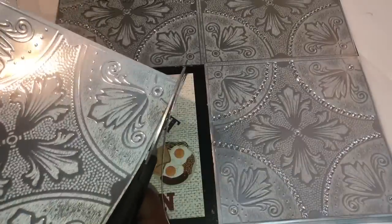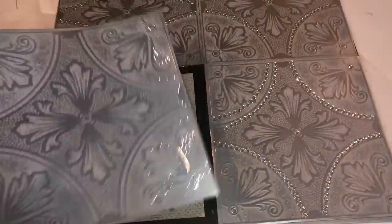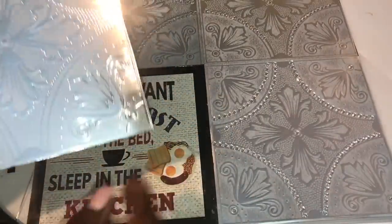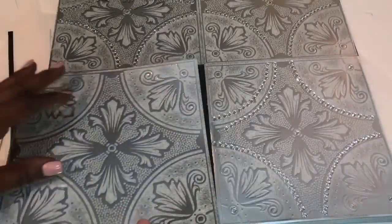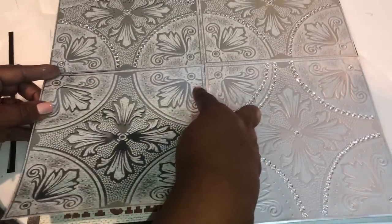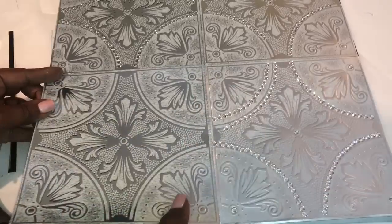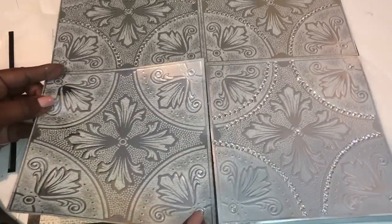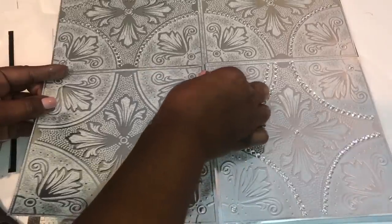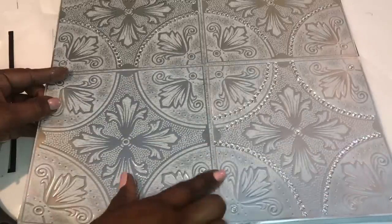I repeated those steps to make a second wall art piece, but learning from my first design, I did remember to trim two sides of the wall tiles to remove the excess before placing them down on my design. I then allowed both pieces to dry overnight.